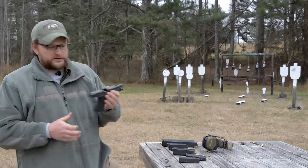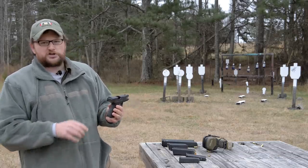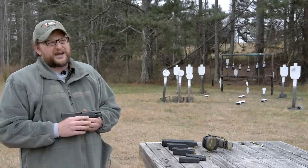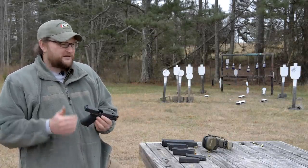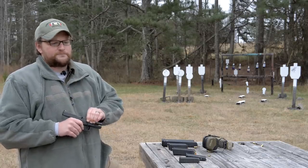It is a 9mm, and this particular gun is equipped with Trijicon HDs — these are the DPU sights with an orange front. They also make these sights in a yellow front. This particular Glock 19, I think Chad owns like two or three 19s and I've got three or four. Between my wife and I, we own about four of them. Chad owns several.